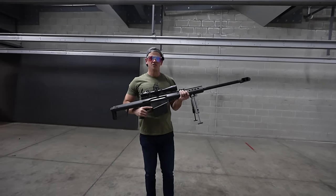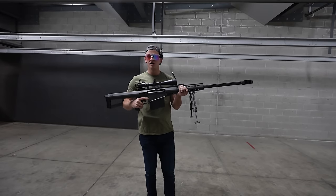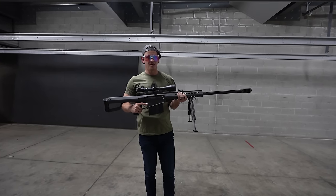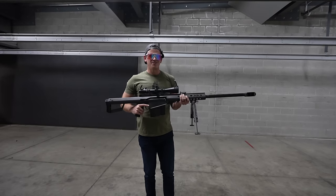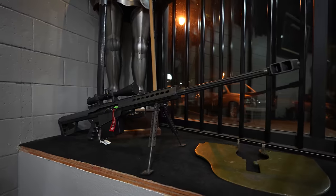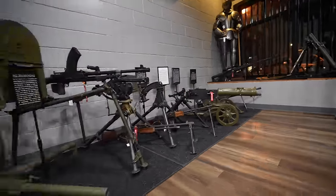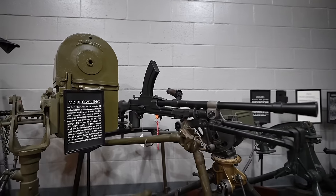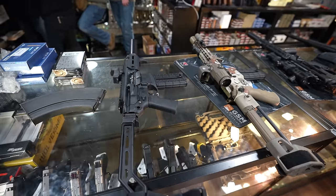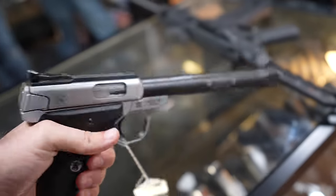Hey everyone, I'm out here at Kiwis Custom Guns in Riverbank, California. I'm going to be shooting some pretty insane guns in the state of California. We're going to teach you a little bit of stuff and show you some things that, believe it or not, are legal for you to own in the state of California. I want to say thank you to Kiwis for having me out here. Everything you see here is available for rent — whether it's the .50 BMG Barrett, the rebuilt machine guns converted to semi-auto, or the interesting suppressed firearms. They can also do custom AR pistol builds for you.